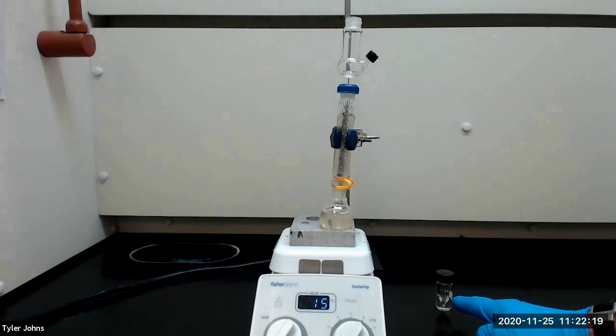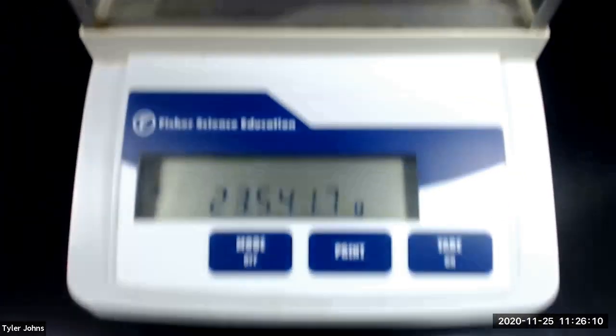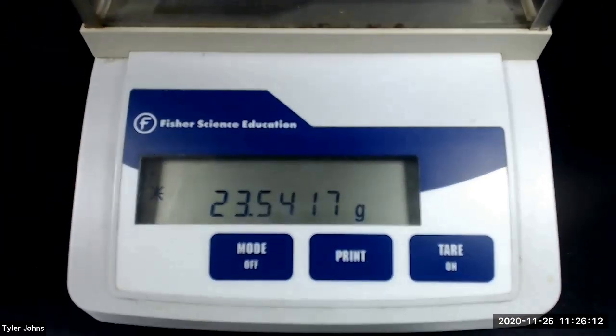We will now pre-weigh the 3 milliliter conical vial that we will use to collect our distillate. The mass of the pre-weighed 3 milliliter conical vial is 23.5417 grams.